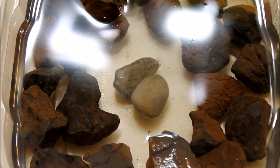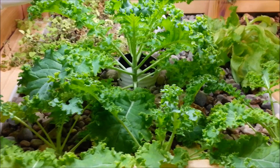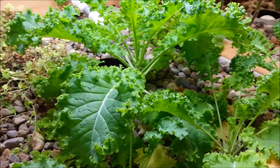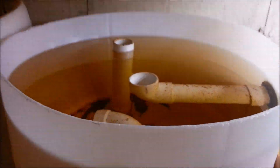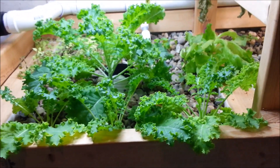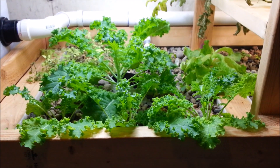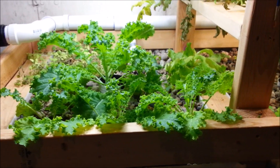I'll go ahead and show you the growth progress on the aquaponic system and see what we have growing. Everything's been growing really well over the last couple of weeks. The swirl filter's been working great — you can see there's a whole bunch of sediment built up on the bottom of it already, and it's been keeping the grow beds nice and clean. I'm going to be switching this rock out, so I'll give them all a good cleaning before I put the new rock in. I think we'll have a good start and be able to keep that rock clean from now on.